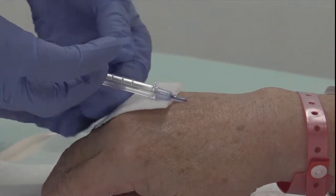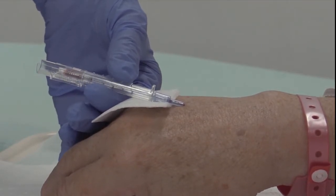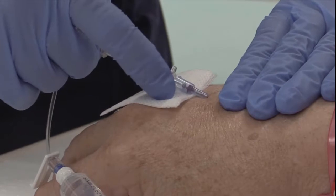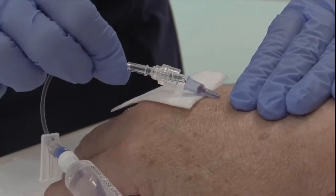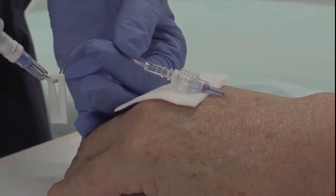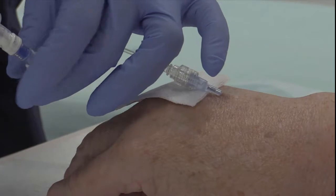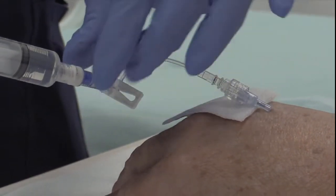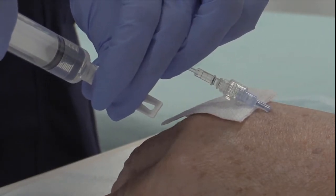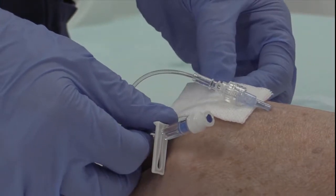Whilst holding the needle safety device, place a piece of gauze underneath the cannula hub to assist in capturing any blood that may leak when the safety device is detached from the cannula. Obtain the extension tubing that was primed with normal saline earlier. Place digital pressure on the vein to obstruct blood flow. Disconnect the needle safety device and attach the extension tubing to the cannula hub. Flush the cannula with at least 5 ml of normal saline, observing for any reports of pain, swelling, or blanching of the skin. Clamp the extension tubing shut under pressure to ensure there is no back flow of blood into the cannula. Once clamped, disconnect the 10 ml syringe and remove the gauze from underneath the cannula.